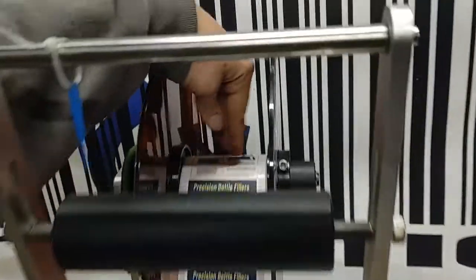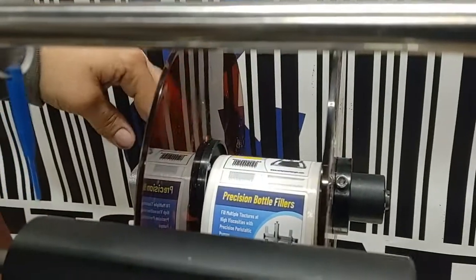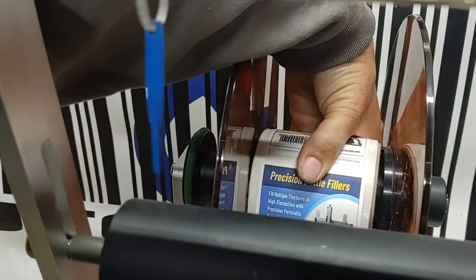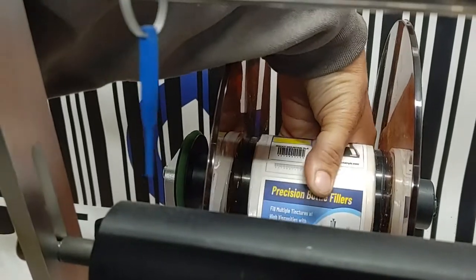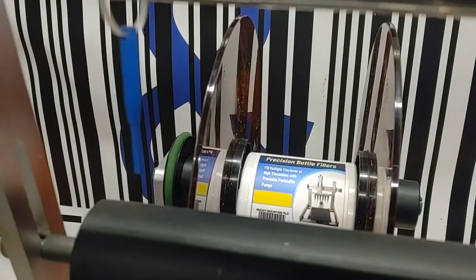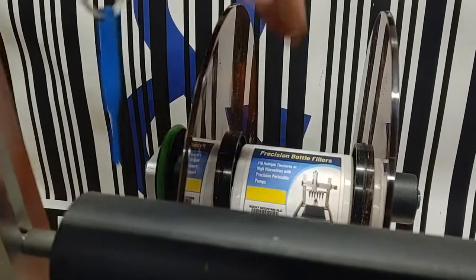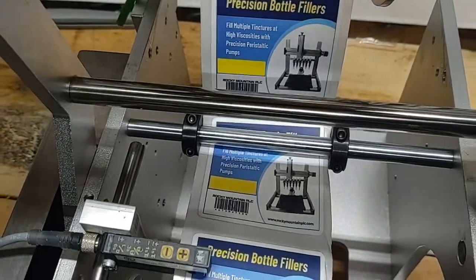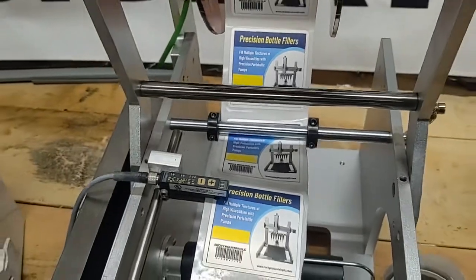The big thing you want to make sure is that this roller up here is nice and flat against this piston — that it's not up high, not crooked, not off center — it's just sitting nice and flat and even. That way it's going to roll through all these guys good.